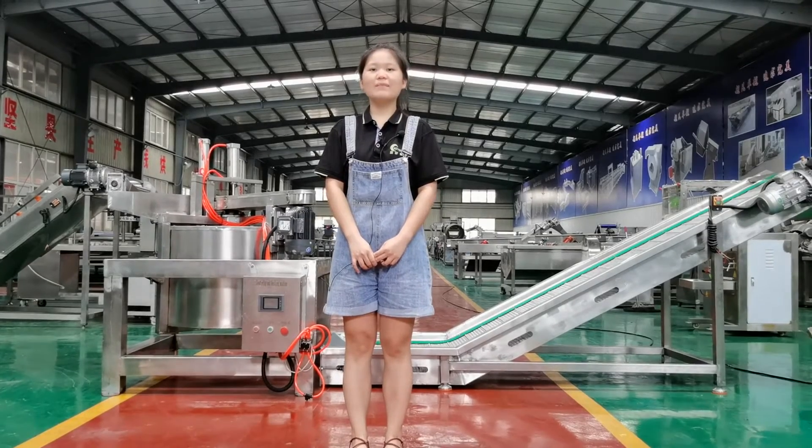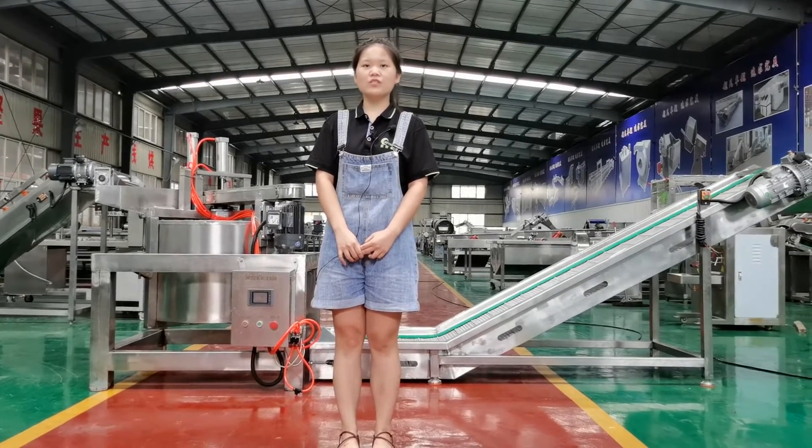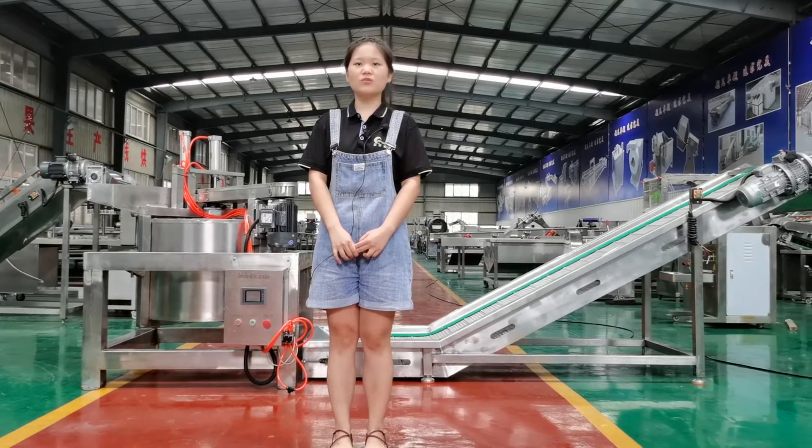Hello, I'm April from Joysha Machinery. Today I will introduce the Automatic Baked Oil and Deoiling Machine.